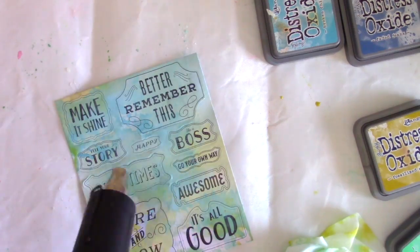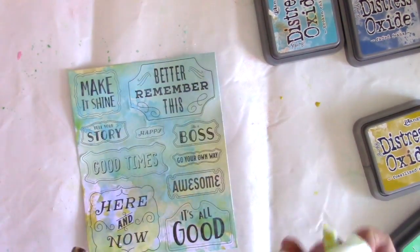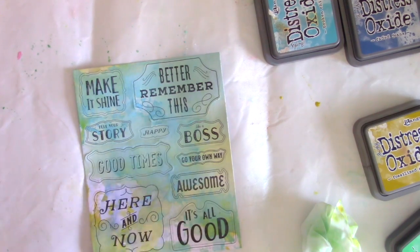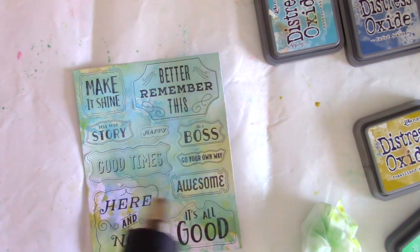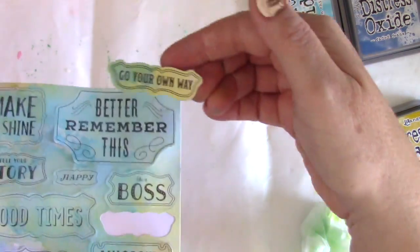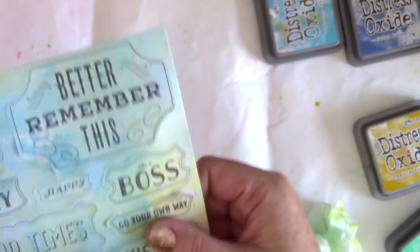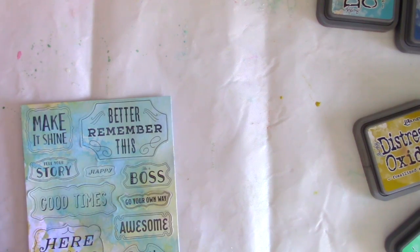Then I'm coming in and just spritzing some water right onto the stickers, because these Distress Oxide inks react with water. You're going to see some really fun effects just by, once you get the ink down, spritzing it with water — and then you get that oxidized look, which kind of creates a very pretty watercolor effect on these stickers.